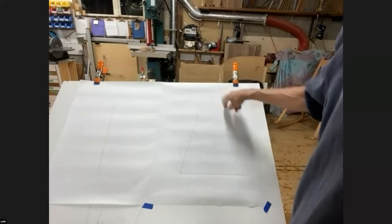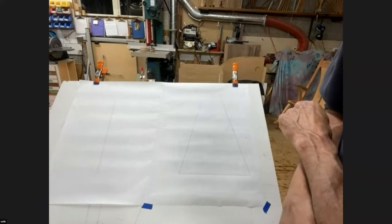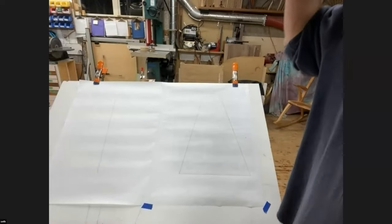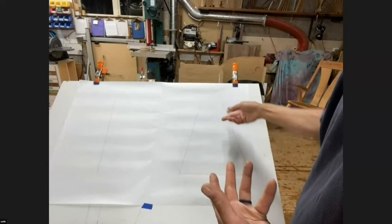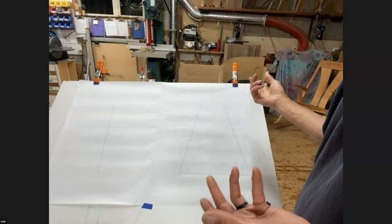First thing I do is I draw the outside profile, which is generally a trapezoid. If I shape the top, like I did on that first one, that's something I do afterwards. But I make — I draw the shape that I like. And then I'm going to show you how to figure out the shape of each of the pieces that go into it.